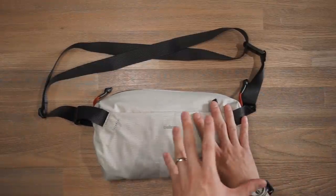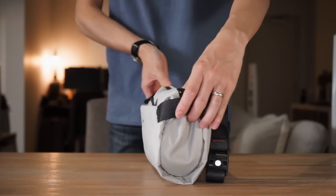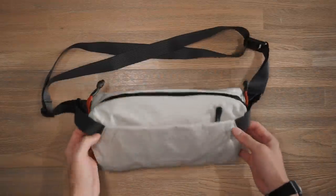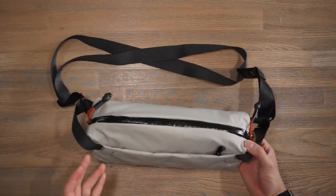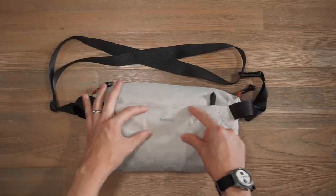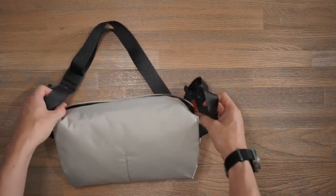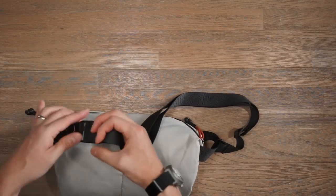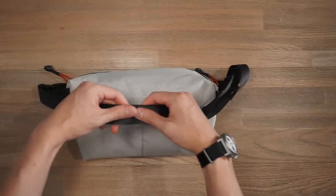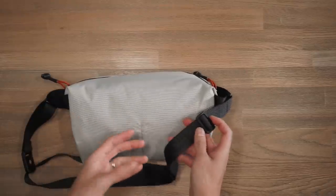Next up we have the light sling, featuring all the same materials and hardware: that diamond ripstop, Woojin hardware, and YKK zippers. This is a seven liter sling bag, similar volume to the Bellroy sling, but taking design elements from the Bellroy Venture sling. On the front, we have Bellroy branding and you can see the outline of that brand patch sewn into the fabric. There's the same bike light accessory loop. On the back, there's a Woojin fidlock buckle for easy detaching and attaching, and that same textured strap with the nice patterning. There's a plastic adjuster to help adjust the tension of the carry strap.